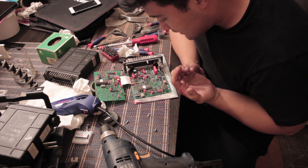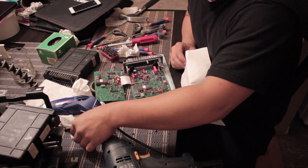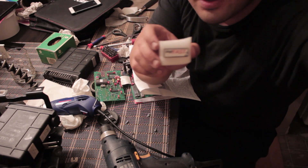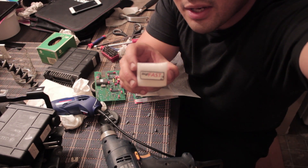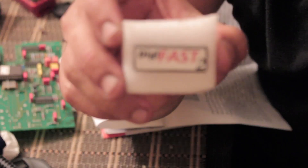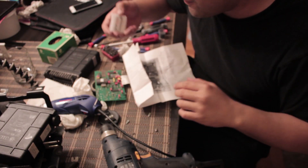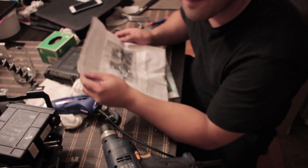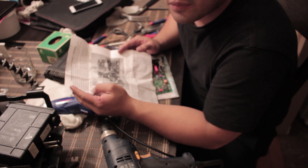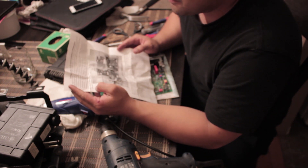Okay, everything's still intact. Now we refer to the notes here. This chip — the Digifast 2 — is a pretty cheap chip. A guy by the name of VW Pilot makes these chips, and you can get them for about 40 bucks shipped on eBay. He's been in the Volkswagen scene for like 20-something years, so I wouldn't buy it otherwise.